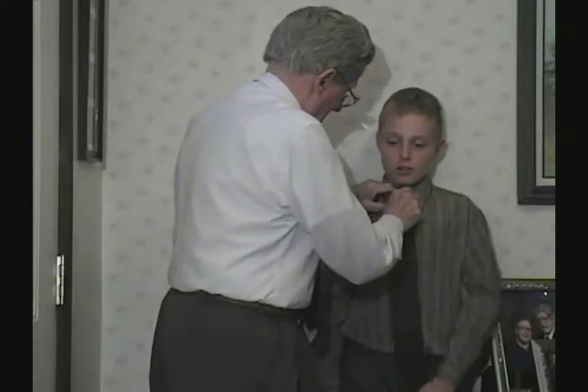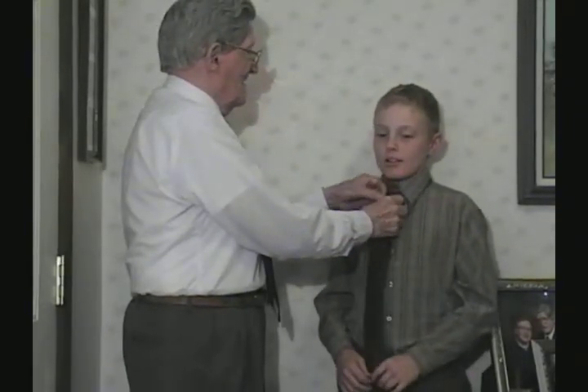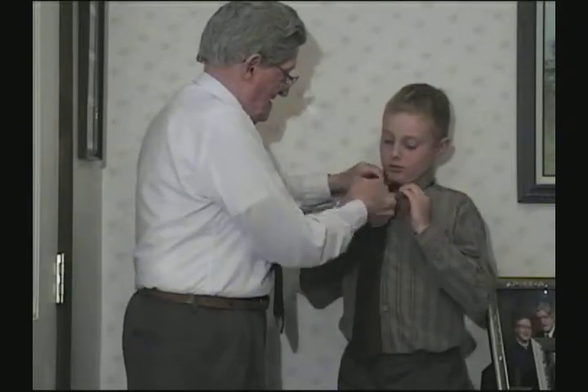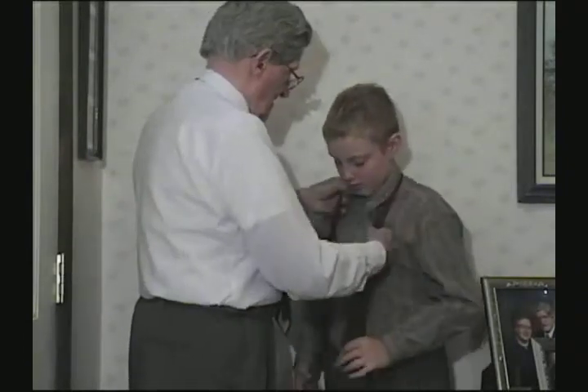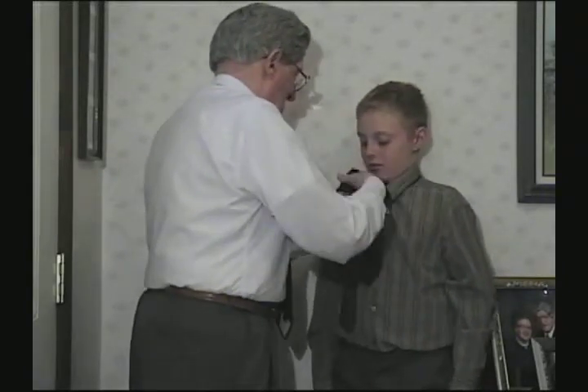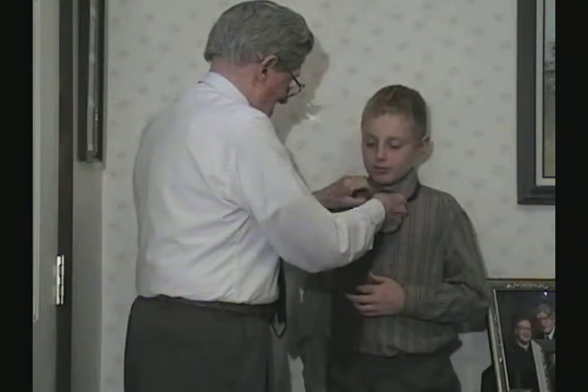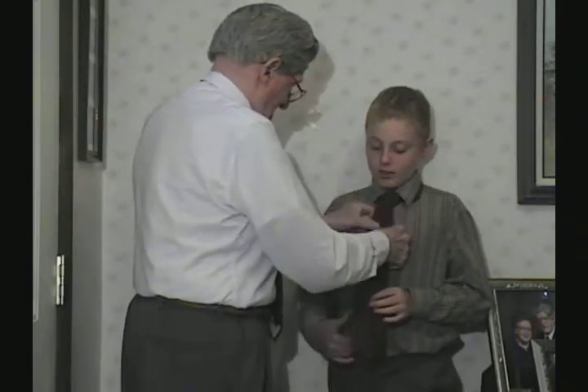There — now that's pretty good. You'll have to sit and practice yourself. And that's the single knot. Now we'll tie the ascot. There — now you've got an ascot. See, you have to try that yourself.